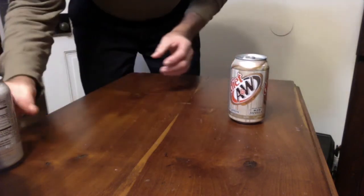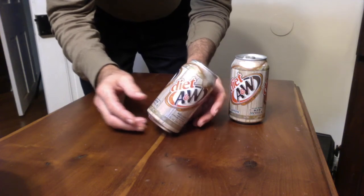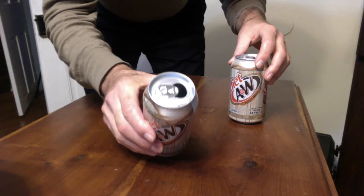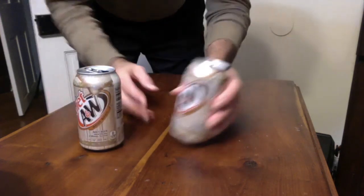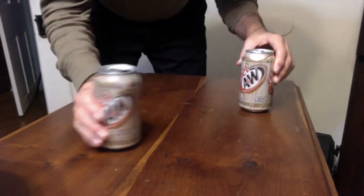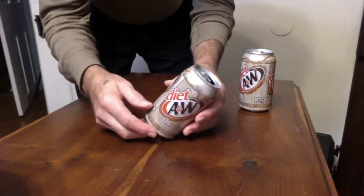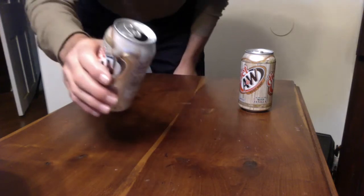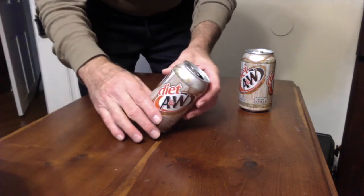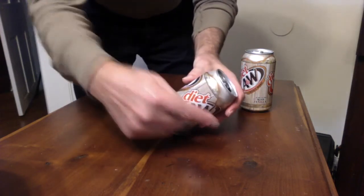I've got a can of soda and I'm going to balance it right on its edge. How is that possible? It has to have something to do with center of mass. This one is opened and has a little water in it. If I try this with a full one, the center of mass is in the middle and you can see it's going to miss the pivot. With the water in here, the center of mass is much lower and now it goes through the pivot to balance. What if I dump out more water? The center of mass is back in the middle again because the can itself is the mass, and now it's too far to that side.